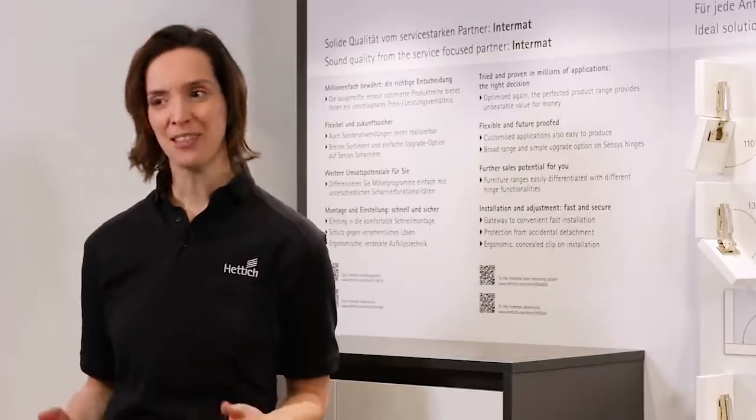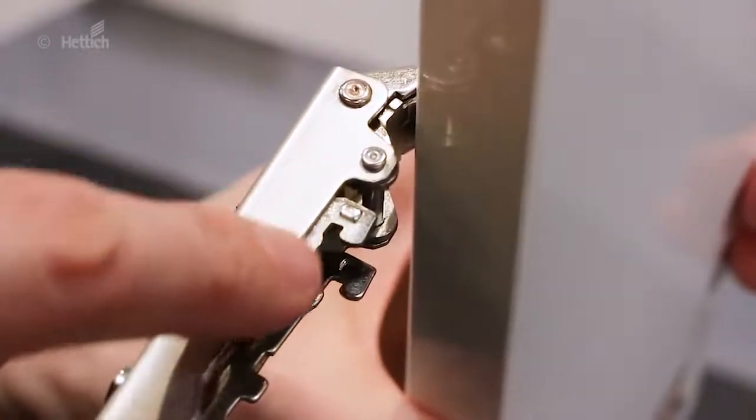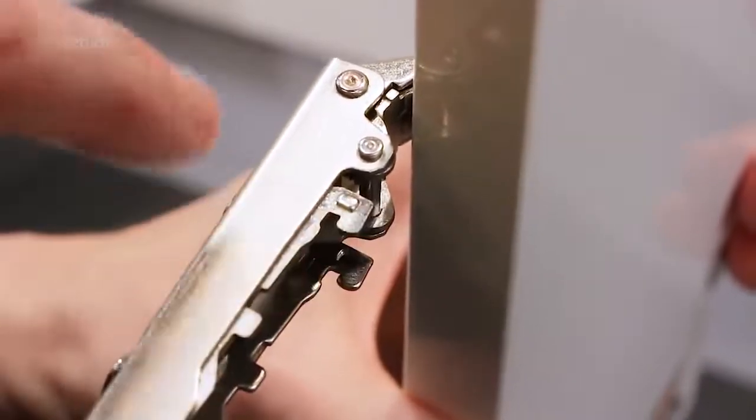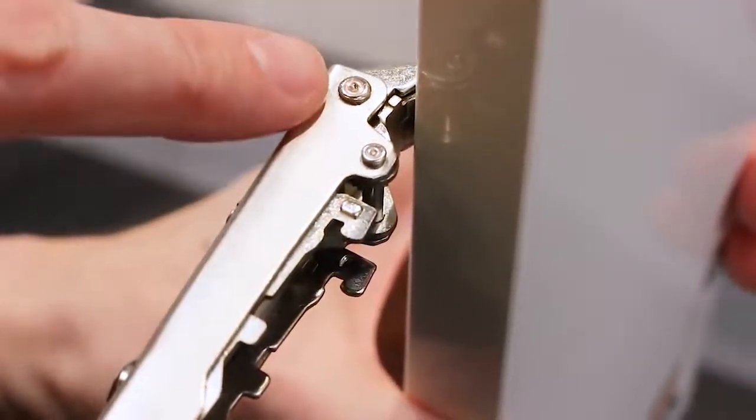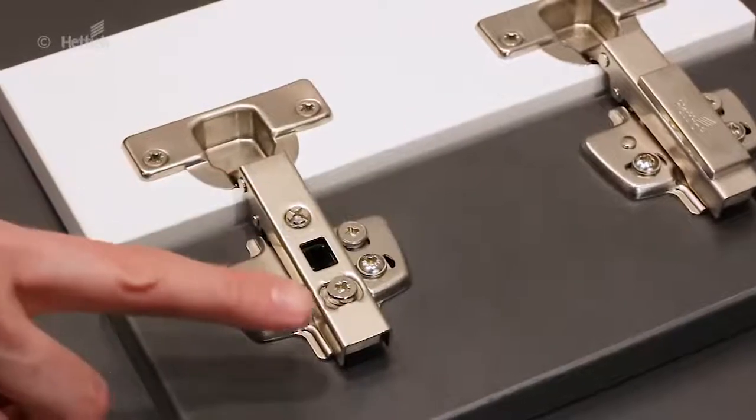To meet the requirements of modern furniture construction, we again improved Intermat. All parts are now nickel-plated, which improves the corrosion resistance significantly. Also, overlay and depth adjustment were optimized.